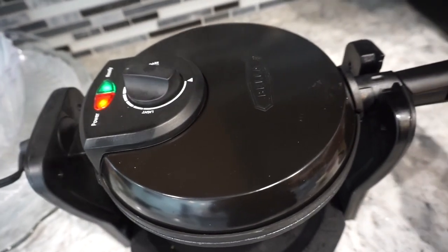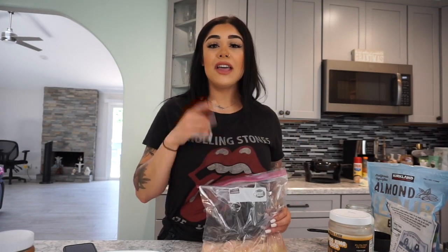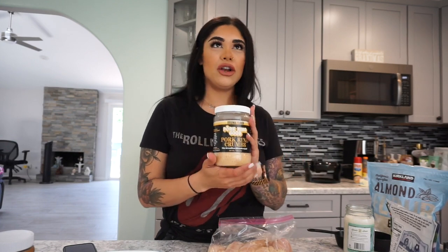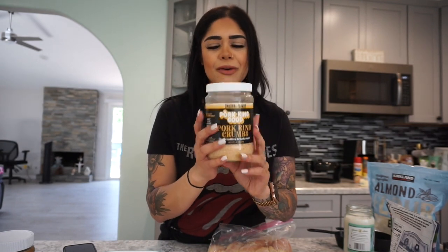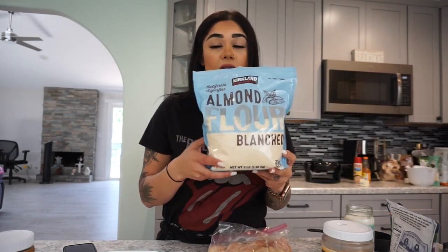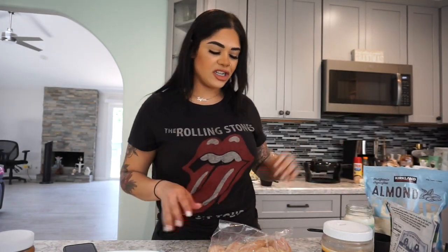Next we're going to work on the breading for the chicken. I have the oven preheated at 375. The keto bread crumbs are going to be ground pork rinds — you can make your own, but these are super convenient because they're really finely milled. A bag of chicharrones is about 99 cents, so you could definitely do it yourself. I also threw in a little bit of almond flour so the breading sticks better.